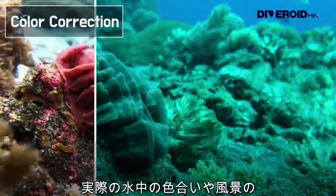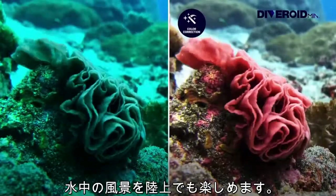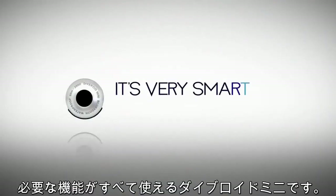It's not as beautiful as the underwater scenery that you've seen. Bring back light to the scene with automatic calibration. It's small, but everything is possible with Diveroid Mini.